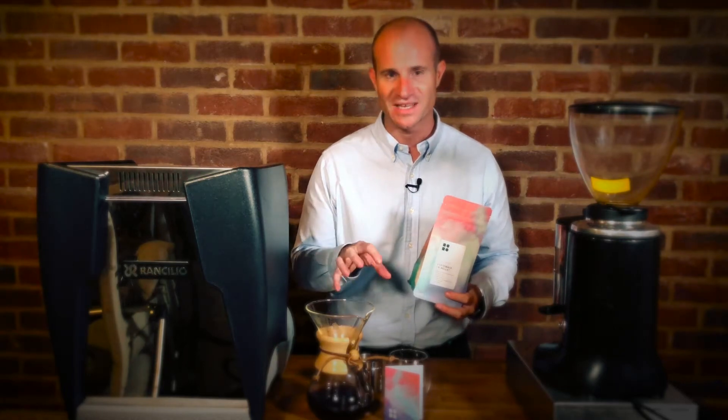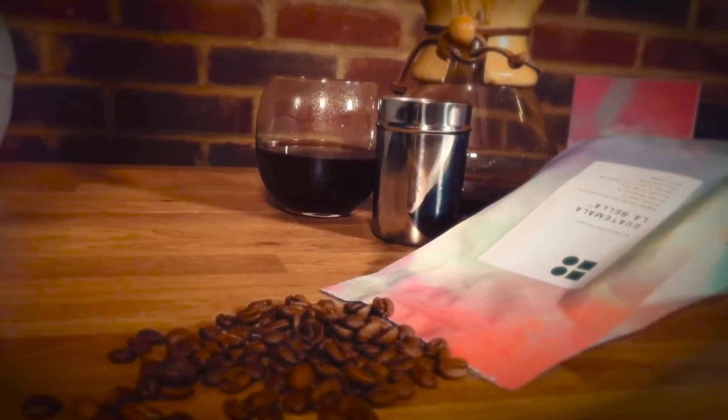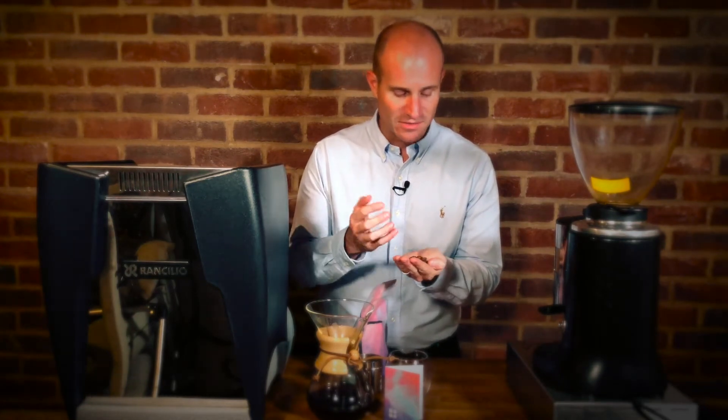We've got this particular one from Guatemala, which is the Guatemala Labella. This is a bit of a hybrid coffee — a maricatura. The beans are absolutely ginormous. They're split in sort of two ways; because they're a single origin, they are a mix between a caturra bean and a maragogipe. Some of the beans are really big, some of them are fairly small, but a fantastic light roast profile.